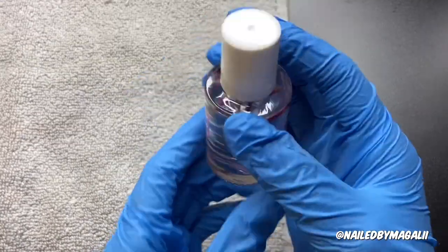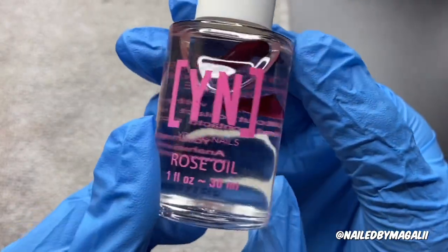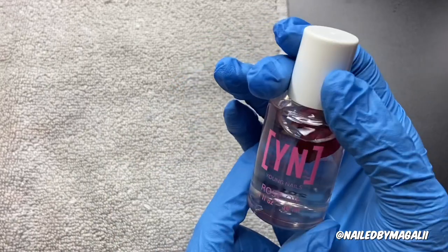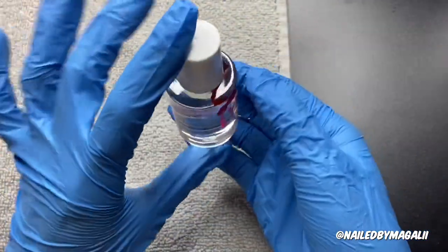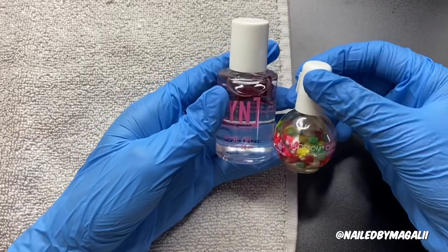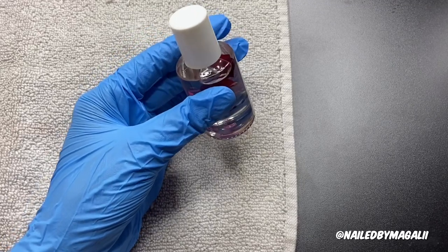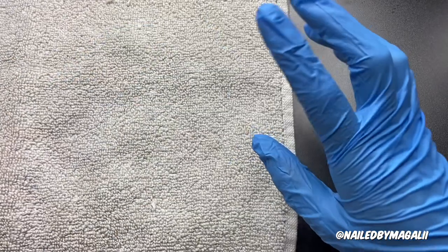The next thing it comes with is the cuticle oil, which is so pretty — it has like a little petal inside. It's one full ounce and it's actually a really big size. I have my own cuticle oil and look at the difference. It definitely comes with full-size products, so that's worth it.